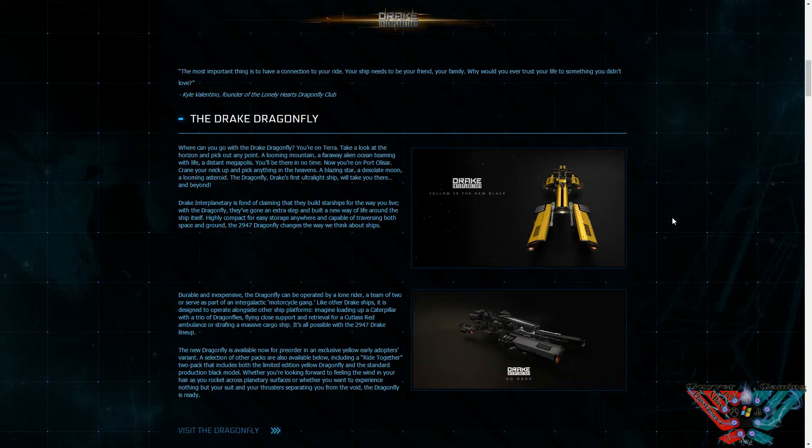So the Drake Dragonfly is a small — I would say tactical ship. Lightly armoured, light weapons on it, but it does have its uses, which I'll explain later on.